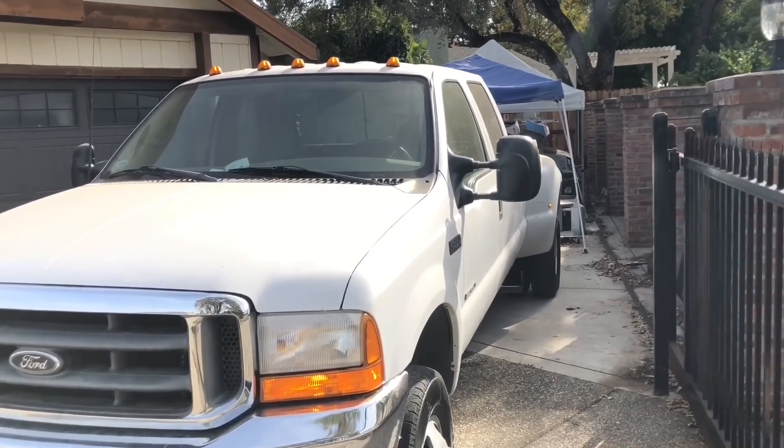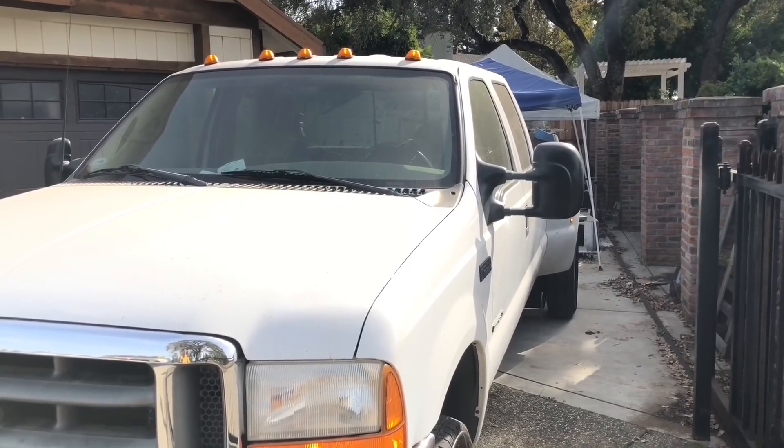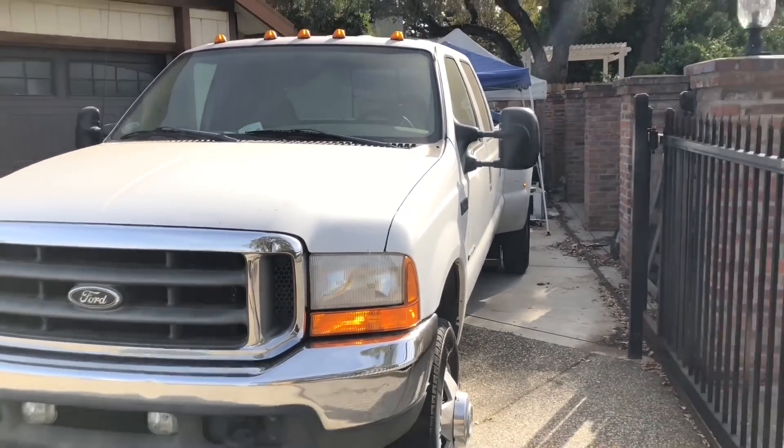I'm going to go to work real quick right now and when I come home it's going to be dark and we'll see what it looks like at night.